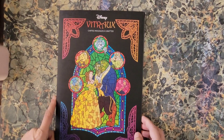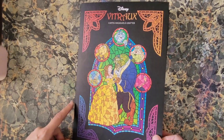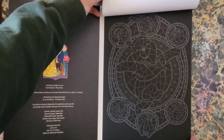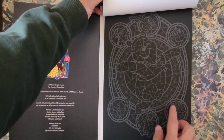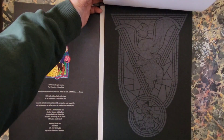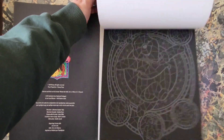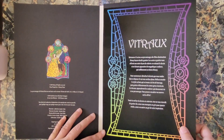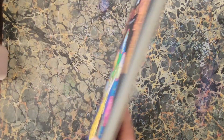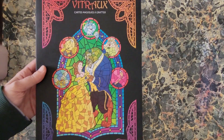Next is Vitro — this is the scratch-off stuff. You've got your design, you scratch off the top layer, and it's like the stained glass ones but the color is underneath. Where it's gray, you scratch off the top layer and you end up with really cool results. I have not started this one, though I have started one of the other scratch-off books I own.